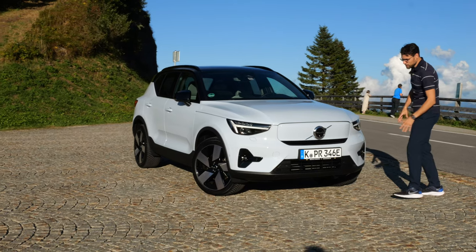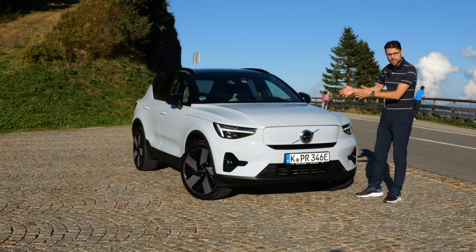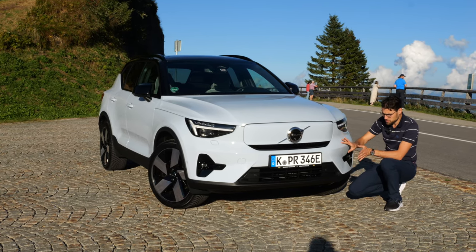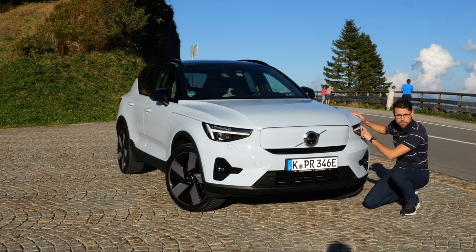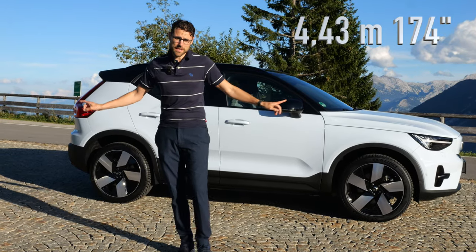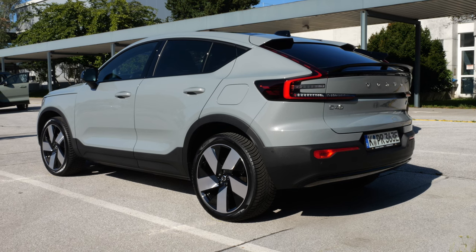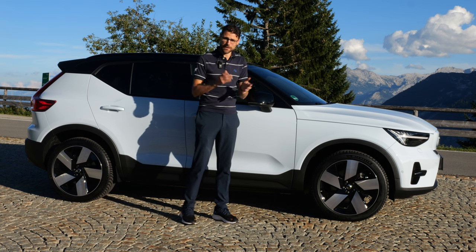Let's go here with the front all the way close in the recharge version or this pure electric version. There are still also combustion engines available for the XC40, but this is the pure EV. Cloud Blue is this really super light bluish or maybe even grayish color, very interesting one, and the Thor's Hammer LED — this one also has the optional pixel light for more performance. The length stays at 4 meters 43 or 174 inches. The C40 is just a centimeter longer in the rear, but it's more the shape that is different. You can also get a two-tone roof.